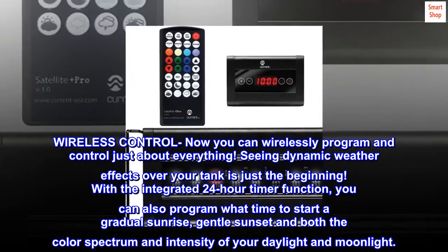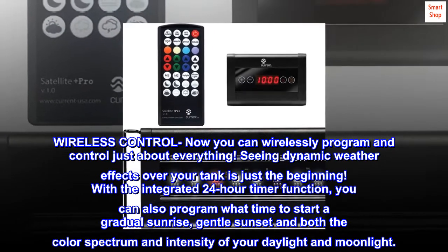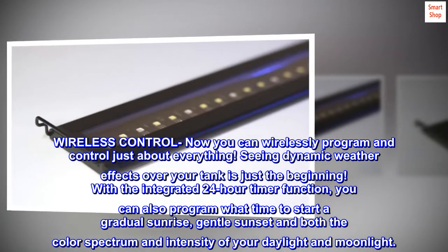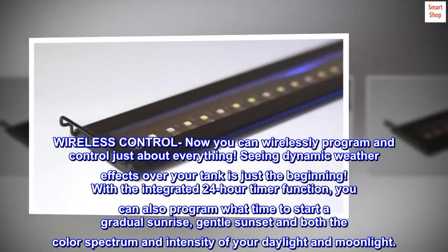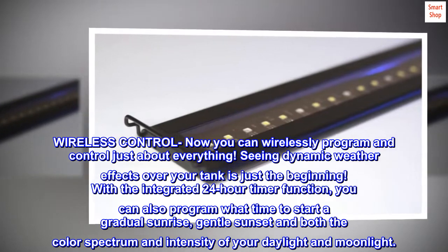Wireless control: now you can wirelessly program and control just about everything. Seeing dynamic weather effects over your tank is just the beginning. With the integrated 24-hour timer function, you can also program what time to start a gradual sunrise and gentle sunset in both the color spectrum and intensity of your daylight and moonlight.